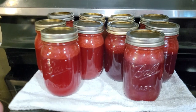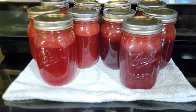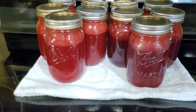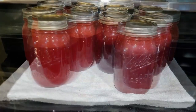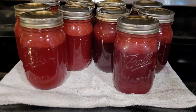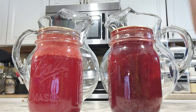That ended up giving us five pints of each flavor — ten pints of lemonade concentrate total: five strawberry and five raspberry. To mix these up, you mix one jar of concentrate with three jars of water, so each pint makes four pints — two quarts, half a gallon — of lemonade. All together we've basically made five gallons of lemonade, which is pretty awesome. And just look at how beautiful these are — wouldn't these make a wonderful gift? They'd make a great hostess gift or a beautiful addition to a homemade gift basket at Christmas or anytime.